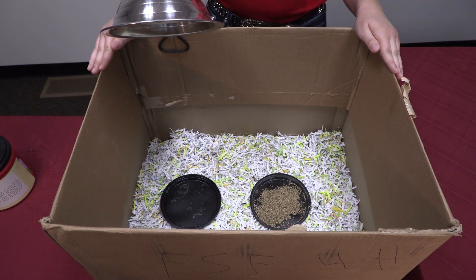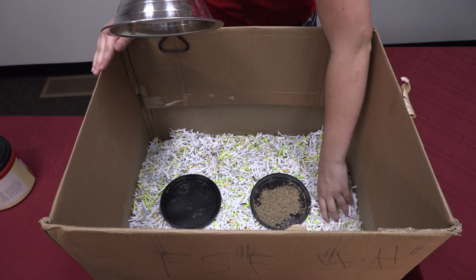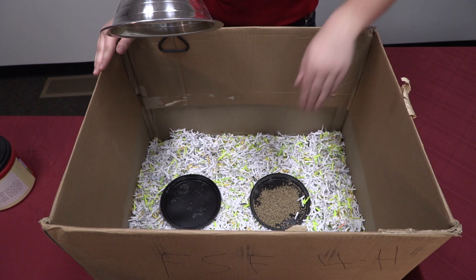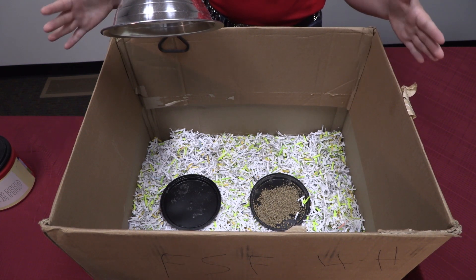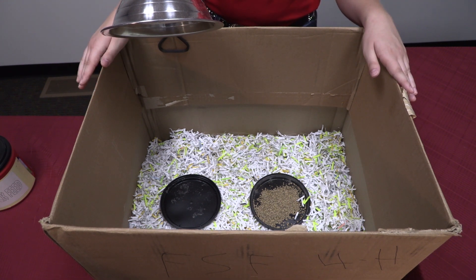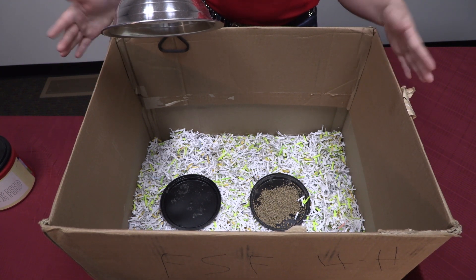When getting your brooder ready for chicks, it's important to cover the first inch of it with shredded paper. You want to use shredded paper instead of flat paper so that the chicks can gain traction as they're walking, because their legs and ligaments are still developing and not quite as strong yet.